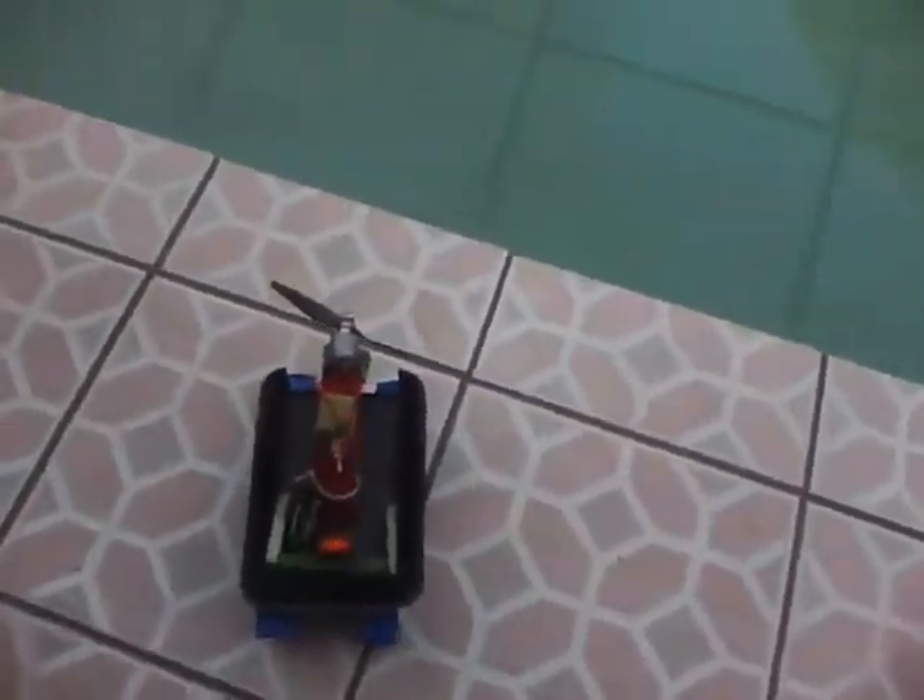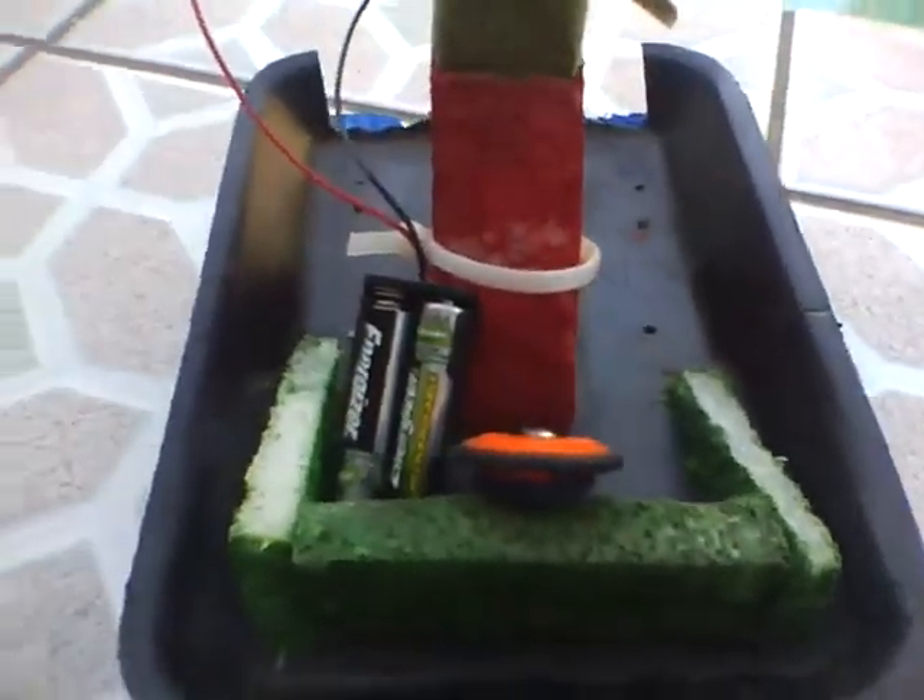Hey YouTube, RCFlyer1 here. Finally got my boot to work. Had to reconnect all the batteries and all that stuff.